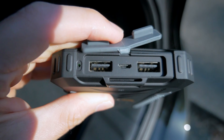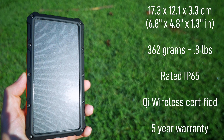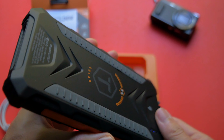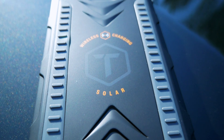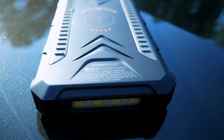The ROC charger is IP65 rated, which means it's essentially dust-proof and can handle a strong splash of water, but it's not waterproof by any means. On the back there's the Qi wireless charger, and on the opposite side the solar panels. Although the ROC power pack is large for a 10,000mAh portable charger, it's noticeably light in the hand, weighing only 362 grams.